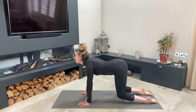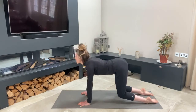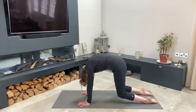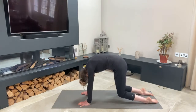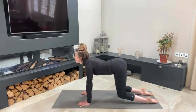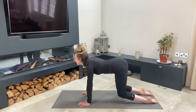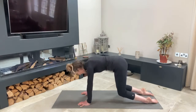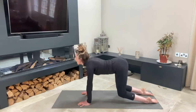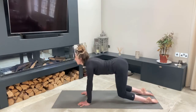Inhale, drop your belly, lift your gaze, tailbone goes up. On the exhale, round and contract. You'll find you won't be able to move as much through this position as normal, but you should feel a little bit more of your abs working. This works your spine and also your belly. Remember, this position corrects a hollow back in the saddle — it helps with straightness and also engages our core.